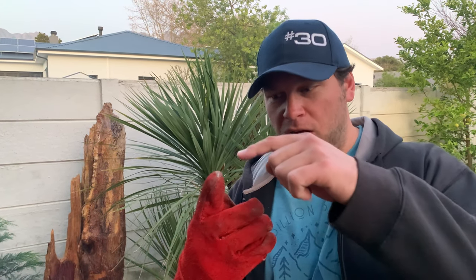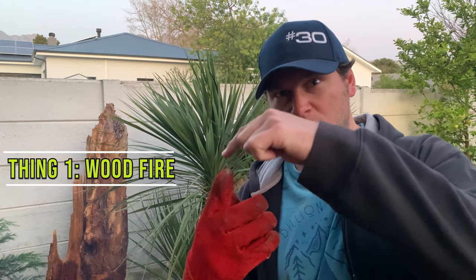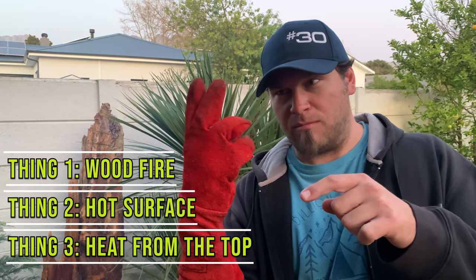What you need to make the perfect pizza is three things: wood fire heat from wood that's burning, you need a hot surface, and you need heat from the top.